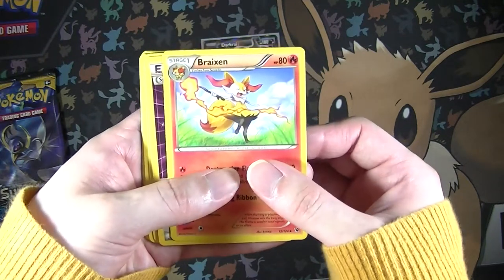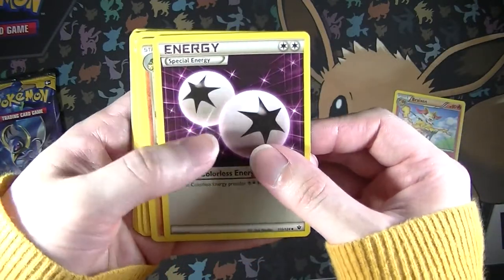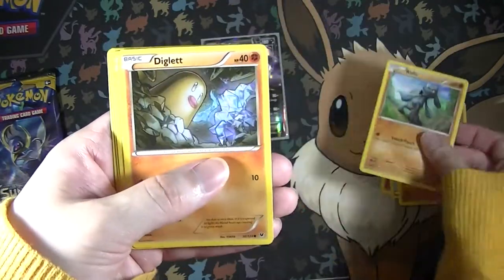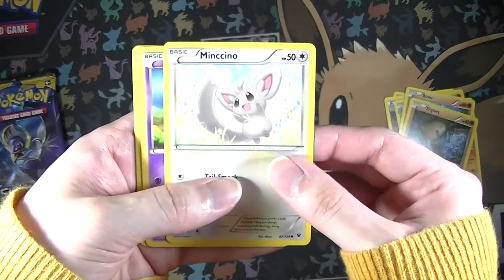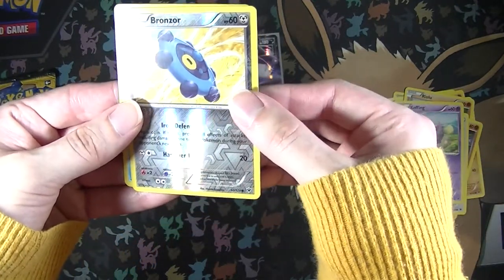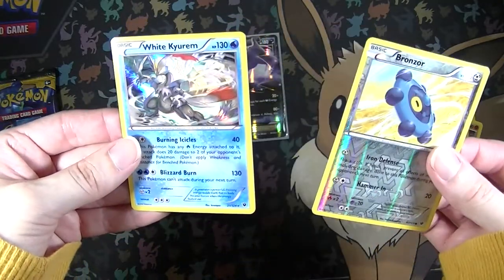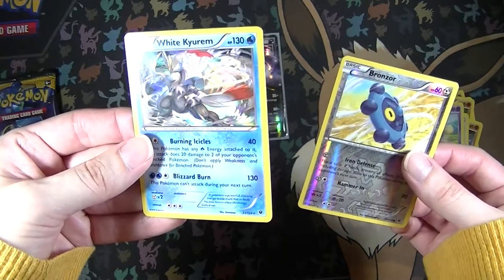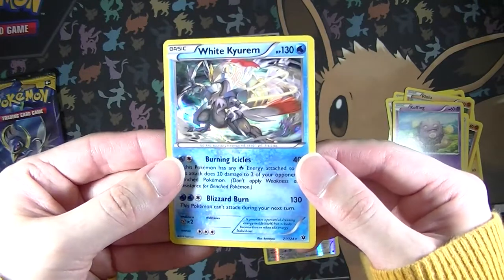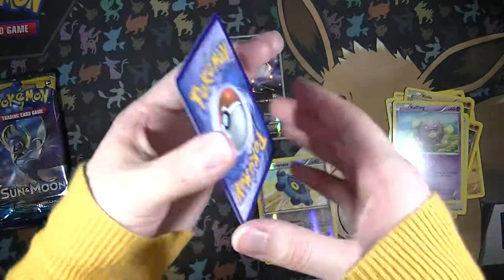We have a Breaksin, a Special Energy, Wormadam, Carbink, Biolu, Diglett, Mincino, Koffing, a Reverse Bronzor which is a Common, and our last card is a Keldeo - that card is so cool. I actually don't mind pulling that at all. The artwork on this card is really cool. Not bad, I'm going to sleeve that up right now.